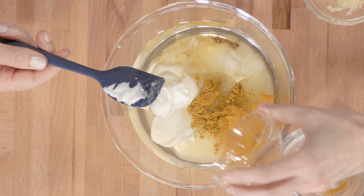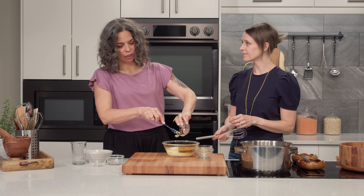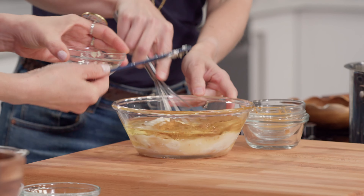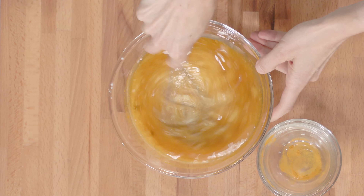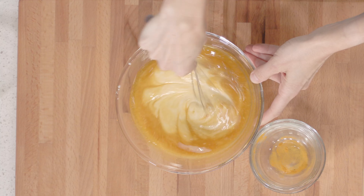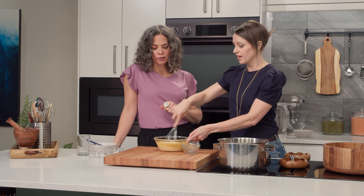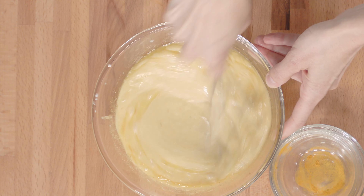Turmeric for a little extra color, and garlic. So we just smush all that together — nice color. Really nothing too complicated in there — really basic ingredients that you'll find at your local grocery store.